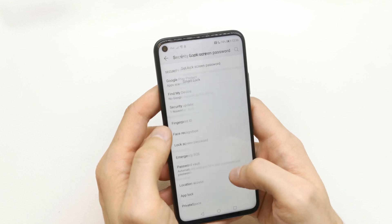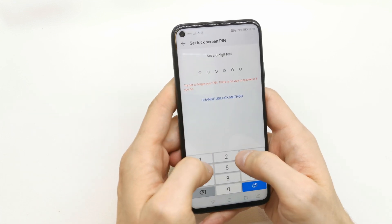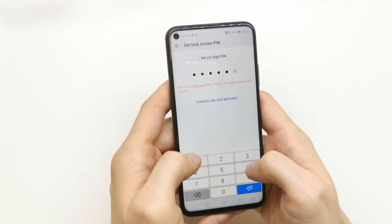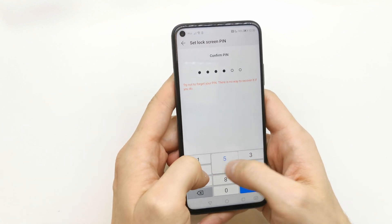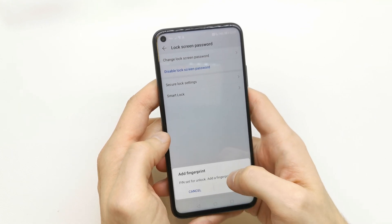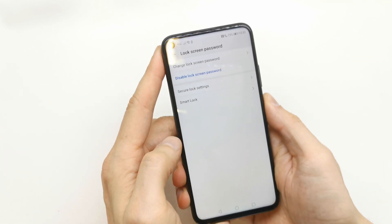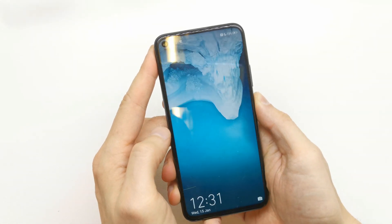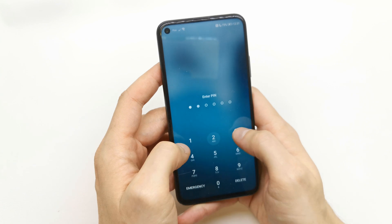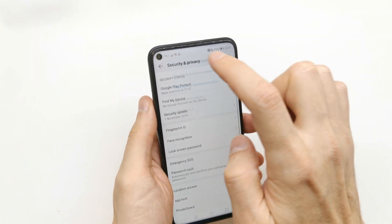Here you can set the lock screen password. Set the lock screen using a PIN — 1, 2, 3, 4, 5, 6 — and set it for unlock. We'll add a fingerprint later. For now, let's check the password. It's already done.